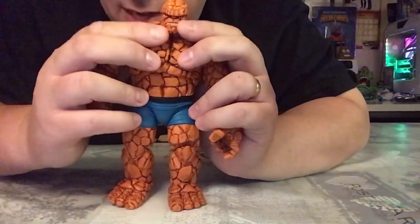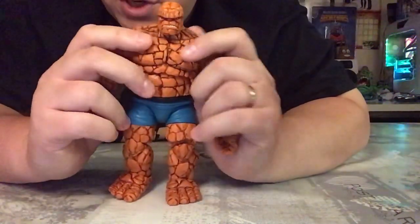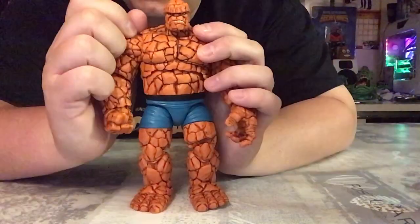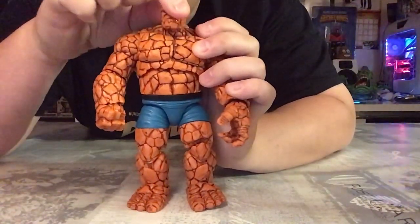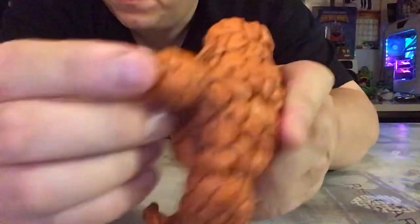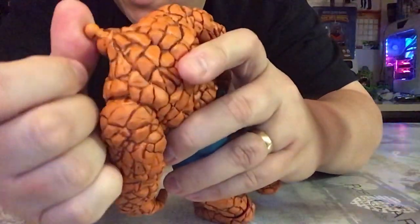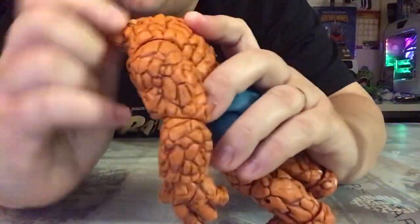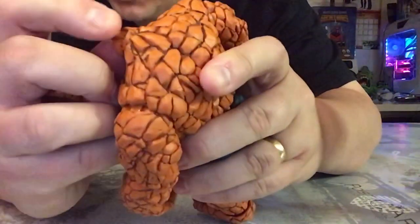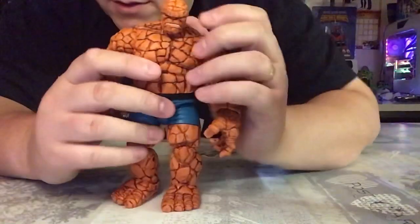I've gone for the head with the teeth showing — definitely my preferred one out of the two. I like the mean and moody look on there. Moving on to articulation: the head does move up and down, though the back of the head stops it going too far up. I actually think they could have cut the joint a bit further back so you could get more range. There is a little bit of side-to-side movement but not a huge amount.